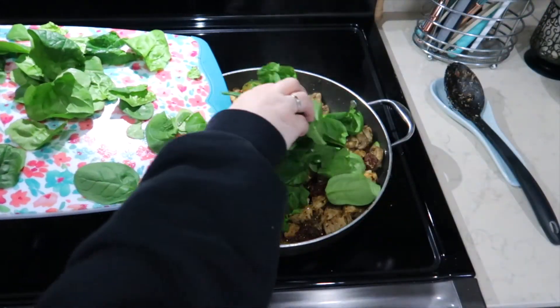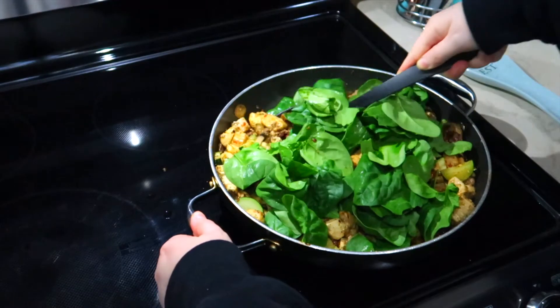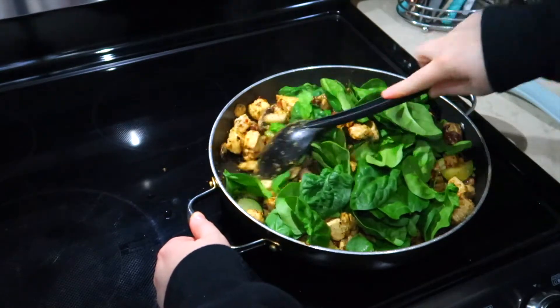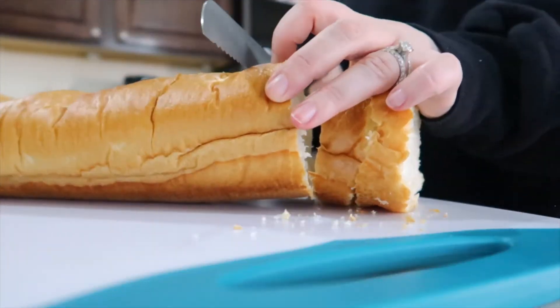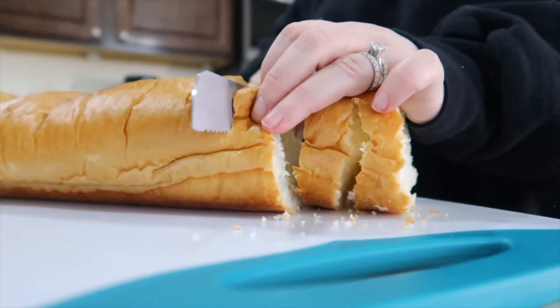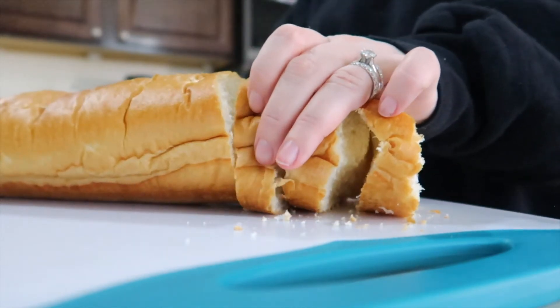For the final ingredient I am adding fresh spinach. We really like the texture, the color, and the flavor that it adds to the dish, but this is optional — you do not have to do this if you don't like spinach. On this night I decided to have some French bread; you can get this for a dollar at the bakery at Walmart and it went really well with this dish.